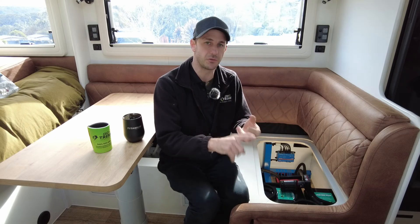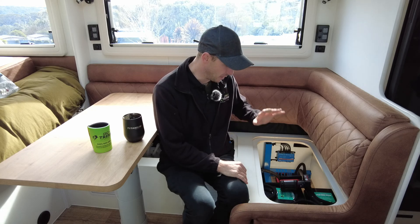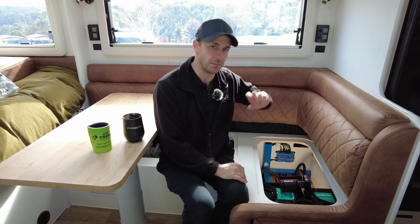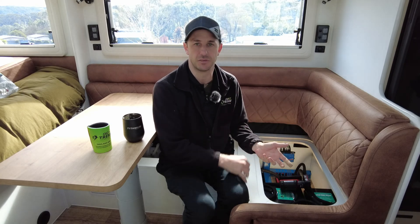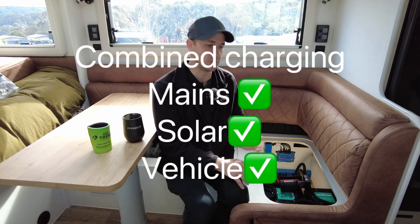The MultiPlus 12/3000 120 amp inverter charger can bring this battery bank up at warp speed when needed. If they plug into the grid and want to charge quickly, 120 amps comes in plus whatever solar is on top of that — so we've got combined charging from multiple sources.